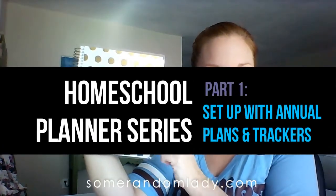Hey, it's Ashley from SomeRandomLady.com. Welcome to part one of a three-part series — an introduction to my homeschool planner. This first part we're going to be doing a quick flip through of how I do my annual setup of my Recollections horizontal planner for Michael.